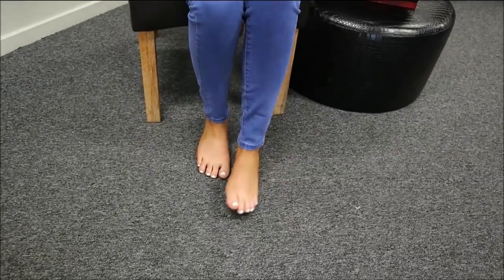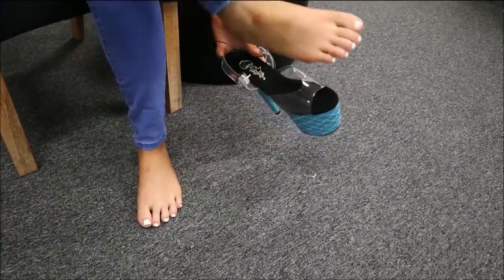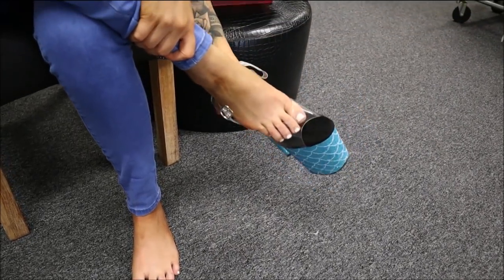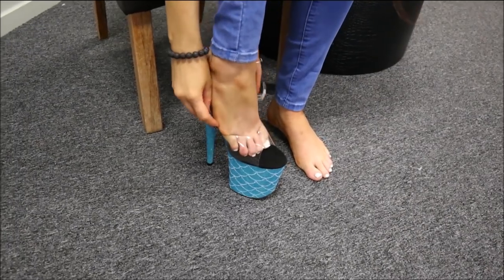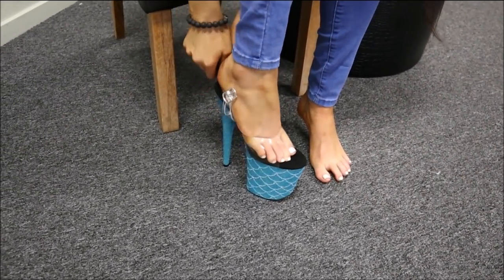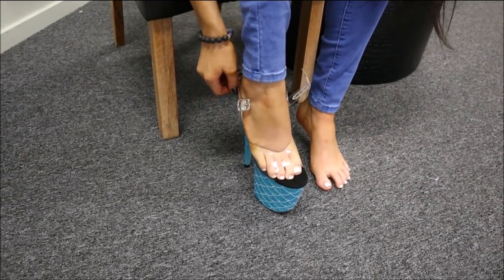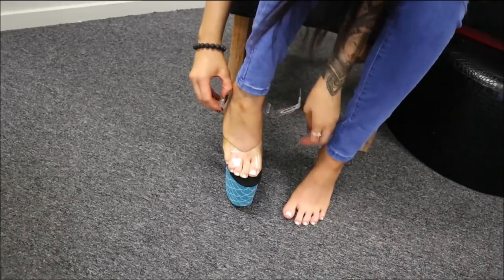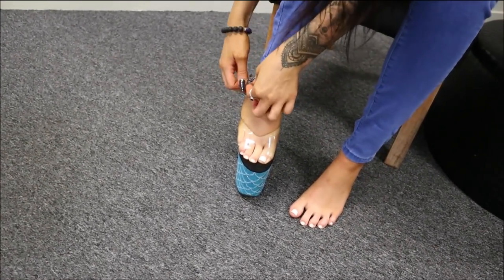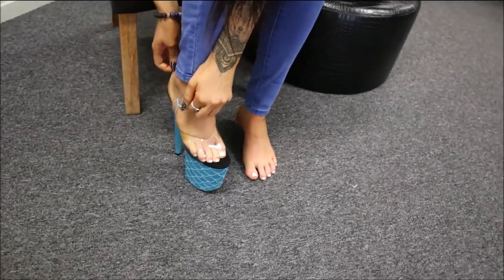So again, eight inch heels ladies — these are a little bit higher than our normal ones, but that's okay. Slipping these gorgeous shoes on — as they are brand new, they can sometimes be a little bit tricky, but that seemed to go on pretty good. And again you've got that beautiful silver chrome look finish for the buckle.